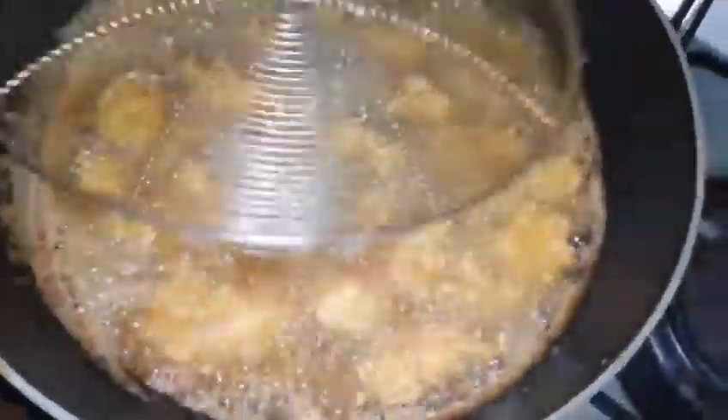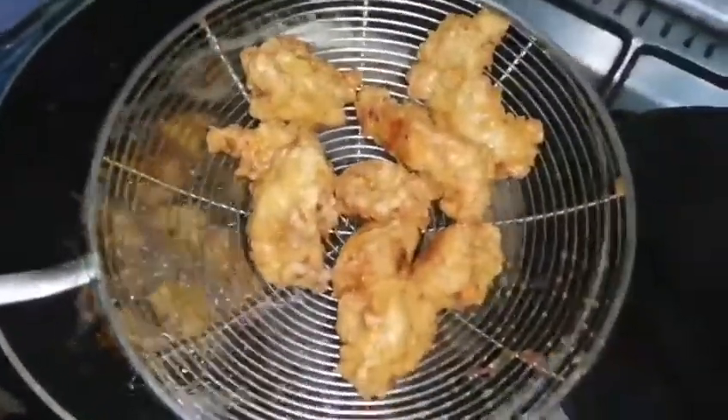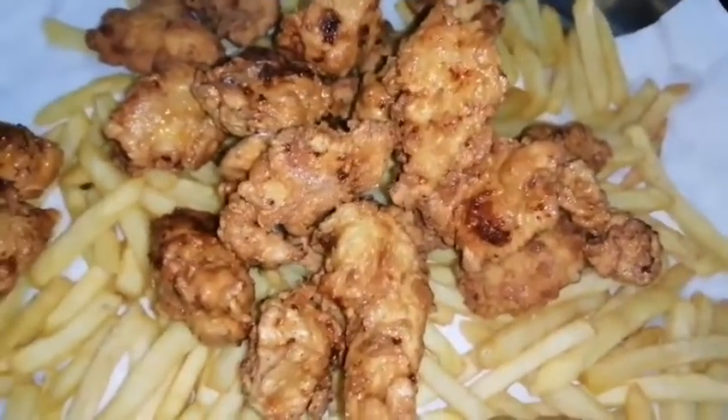Now the color has started to change — you can change the sides now and turn the flame from medium to high. Our chicken is ready; we will take it out on a big plate. We also fried some french fries along with the chicken.